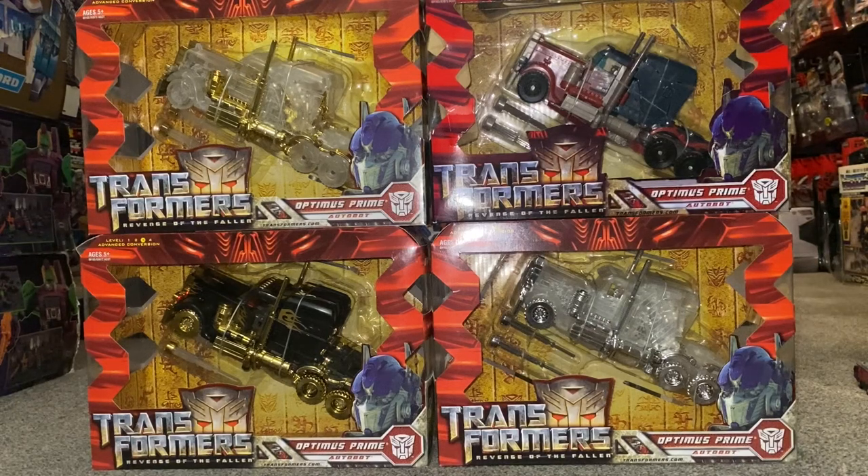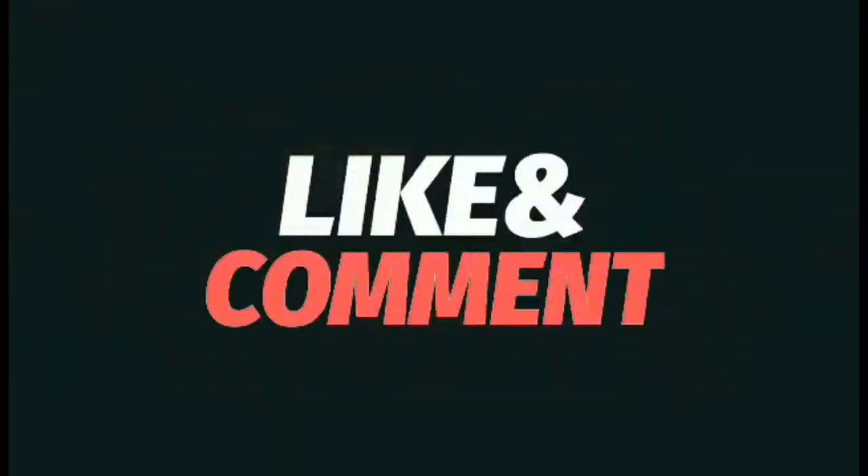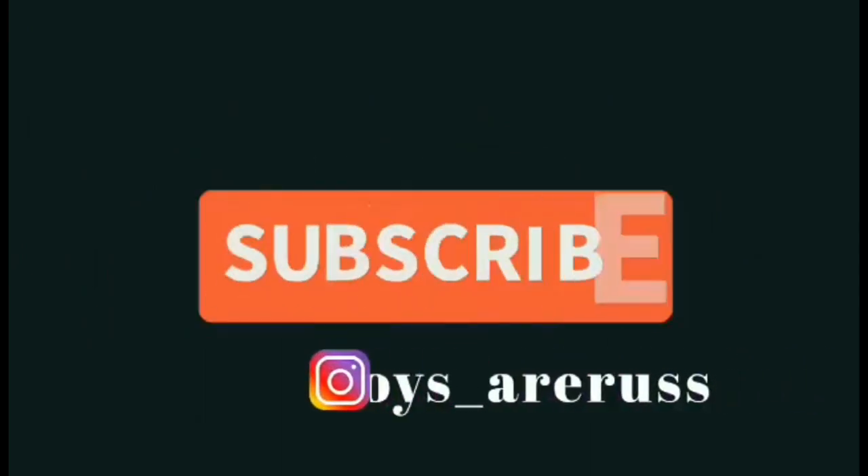There you go guys, anyway just wanted to share them with you. Thanks for watching, take care. Like and comment and don't forget to subscribe.